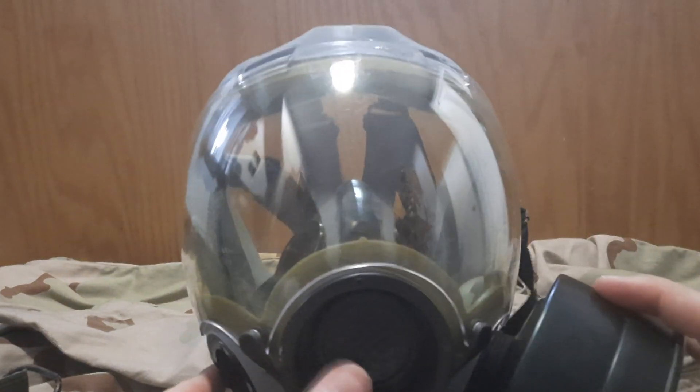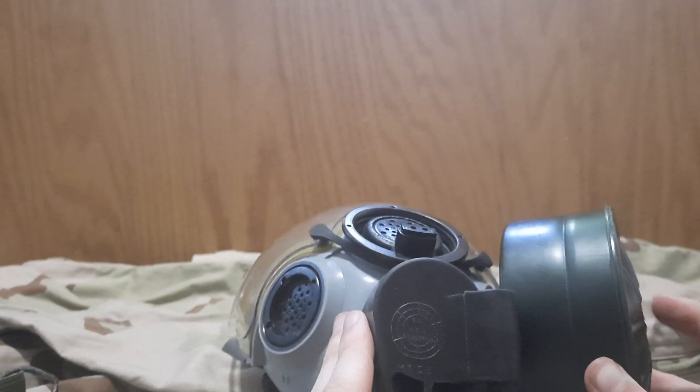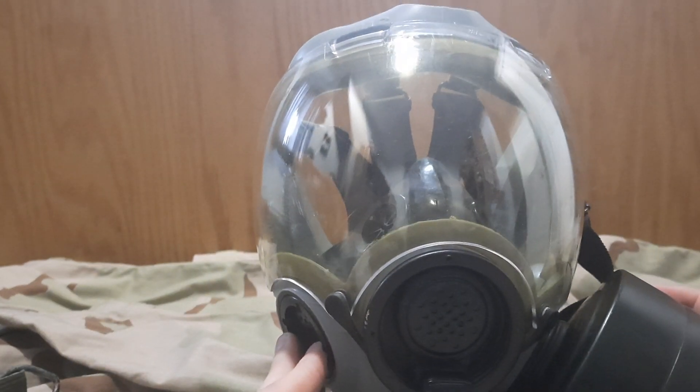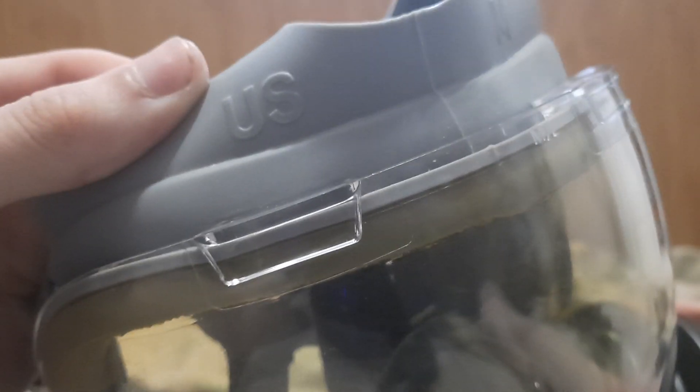Anyway, to reinstall it, you just loop back around and plug it in. This mask in particular was made in 1990 by MSA — Mine Safety Association. This one is a medium, as you can see marked there — 'M' for medium — and it says 'US' on the side as well.